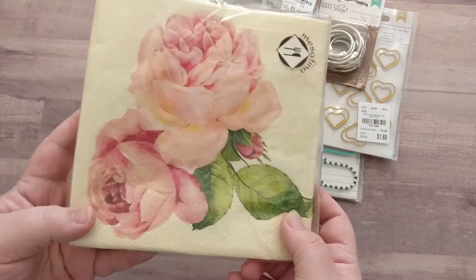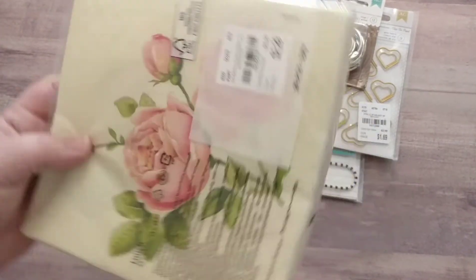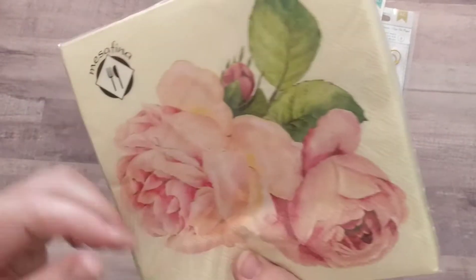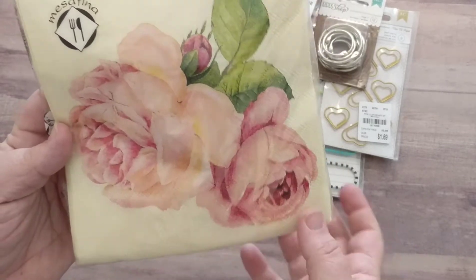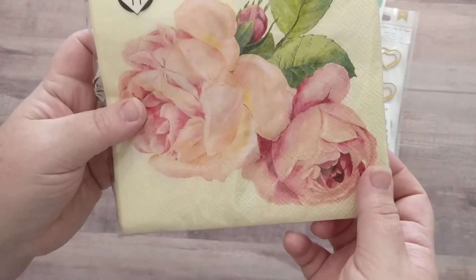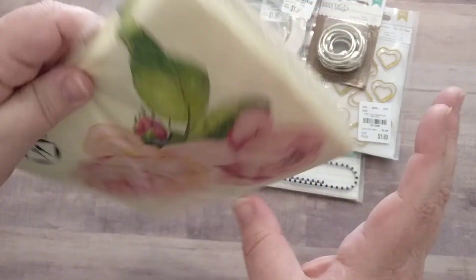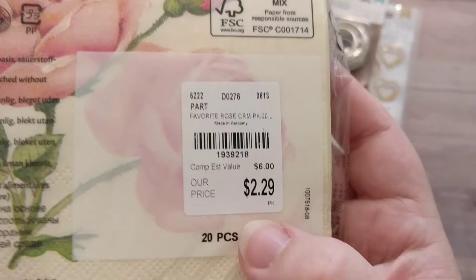I don't typically buy napkins, but these really stood out to me — they're gorgeous. And there are two different designs, which is awesome. Looks like it should be this direction, but you could probably put it just about any direction and it'll look okay. Those were $2.29.